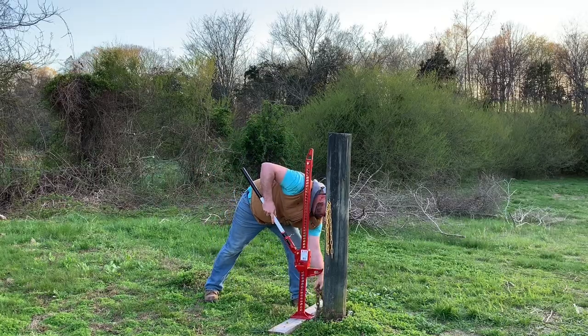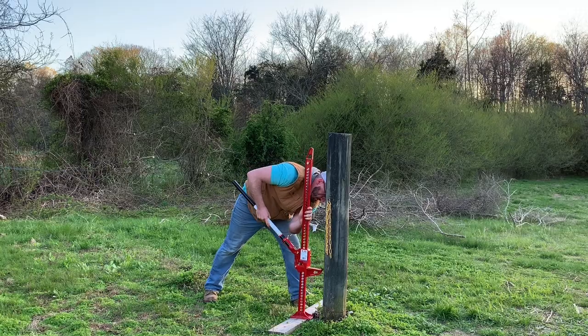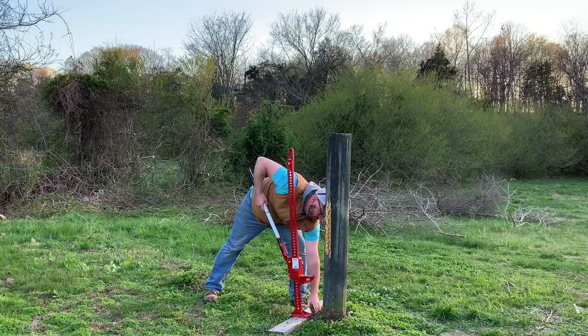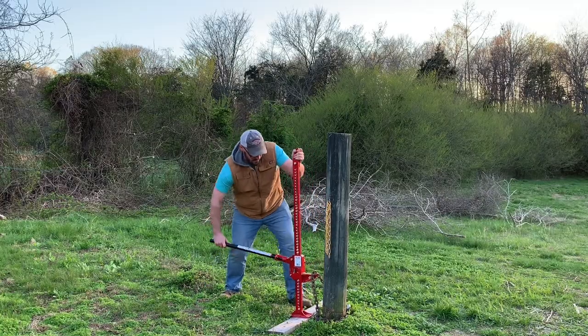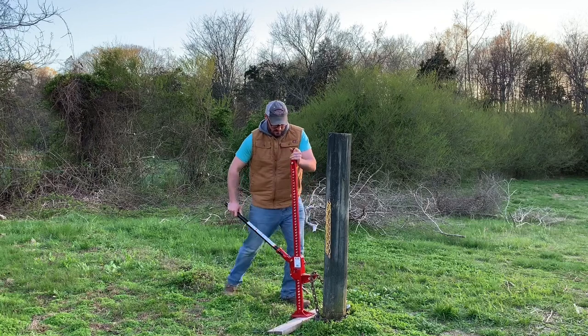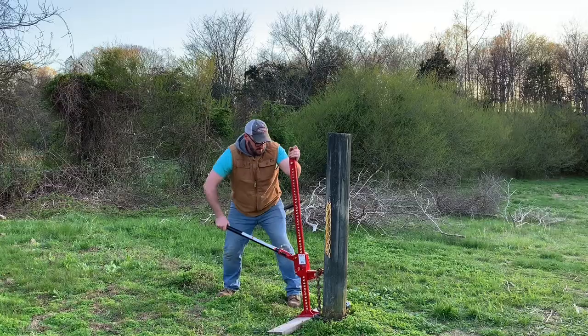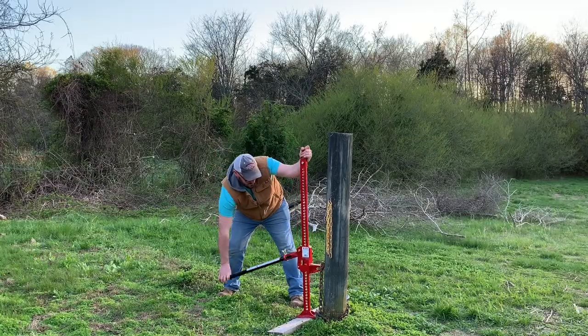I'd like to point out that things always seem to be more difficult for me when I want them to go smoothly. I'd already pulled several posts before I tried to pull this one and they all came out great — couldn't have gone any better really — and this one wanted to be stubborn. The chain came off the jack, and the post comes out at a pretty decent angle as you're going to see. But even with all that going on, this was still so simple.